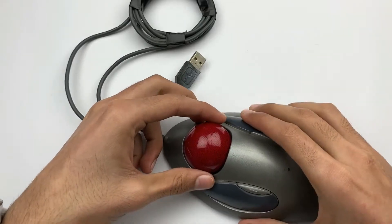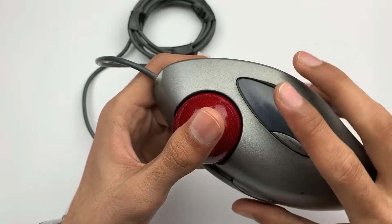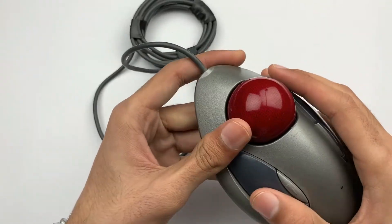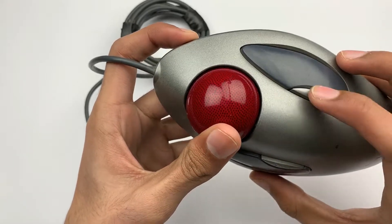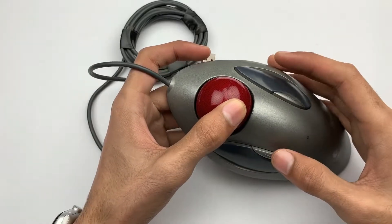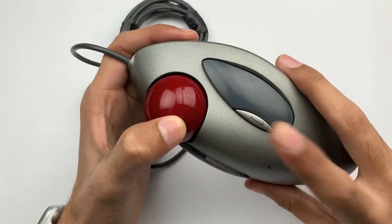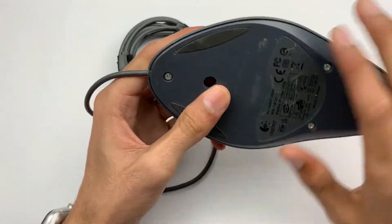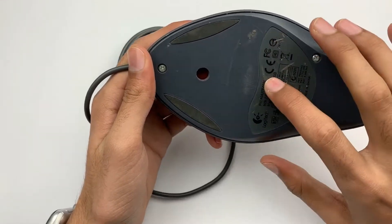So according to how we move this marble mouse, it moves the cursor on our screen. On the right-hand side we have a right-click button, and on the left-hand side a left-click button. We also have backwards and forwards buttons — if you're in a folder and want to get back to the main menu, you can click this button, and if you want to go forward, you can click this button. There is no sensor or ball on the back of this mouse.